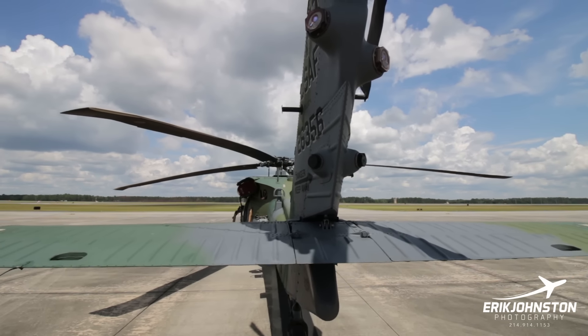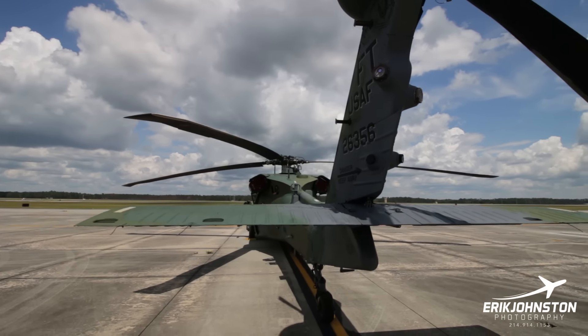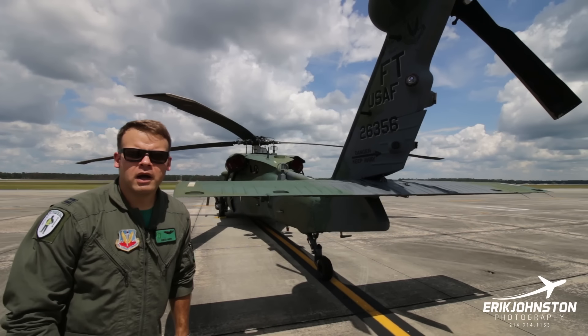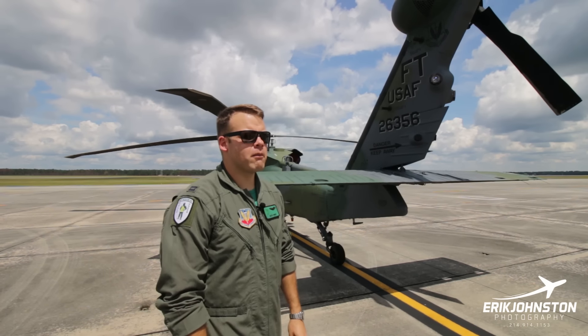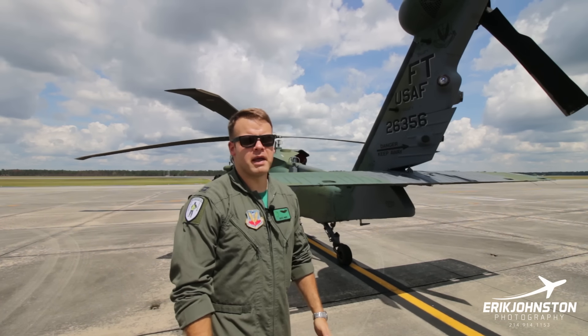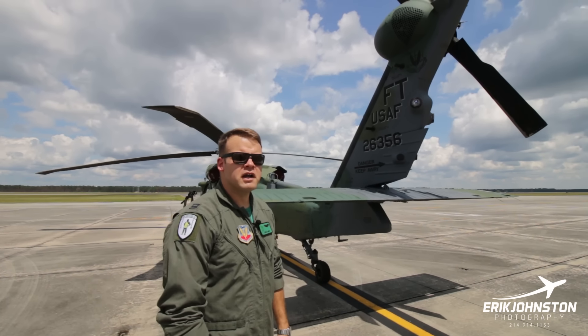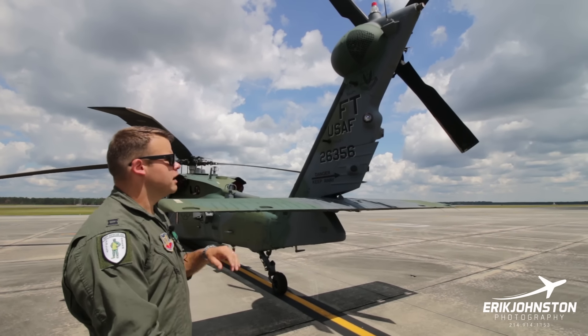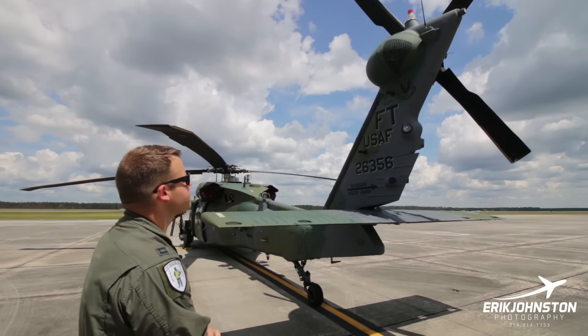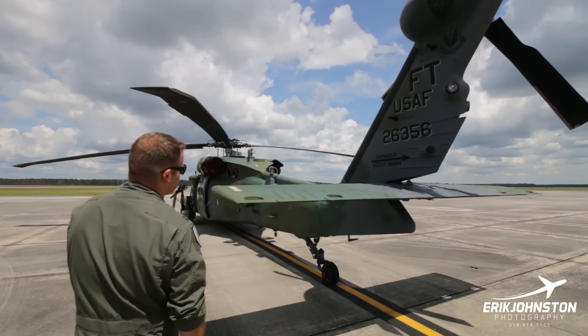The tail rotor spins at just under 1,200 RPM, significantly faster than the main rotor which spins at about 258 RPM. Tail rotors generally seem to make more noise on helicopters than the main rotor because they're spinning so much faster. So when you hear a helicopter fly over and hear more of a buzzing sound like an airplane prop, it's most likely coming from the tail rotor.